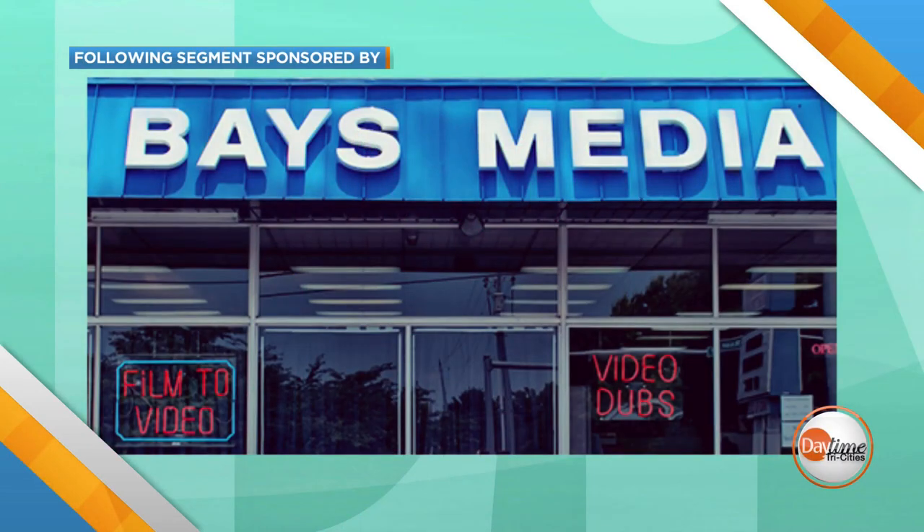The following segment is sponsored by Bayes Media. Do you have memories of family and friends on old VHS, Beta, or Hi8 tapes? Do you have old photographs that are becoming yellow with age and wear and tear? Well, the great folks at Bayes Media can help you make those memories a bit more permanent. Here to tell us how are Connor Murray and Valerie Graham.